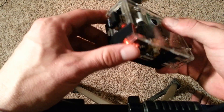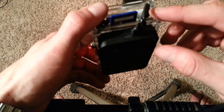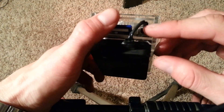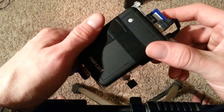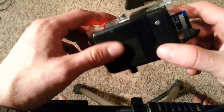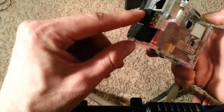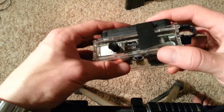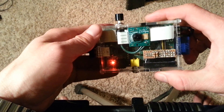Everything fits into this case. I also made an additional USB cable that is just the length it needs to be — that was kind of hard. This is the intercell battery on the back of it; that's the only external piece.